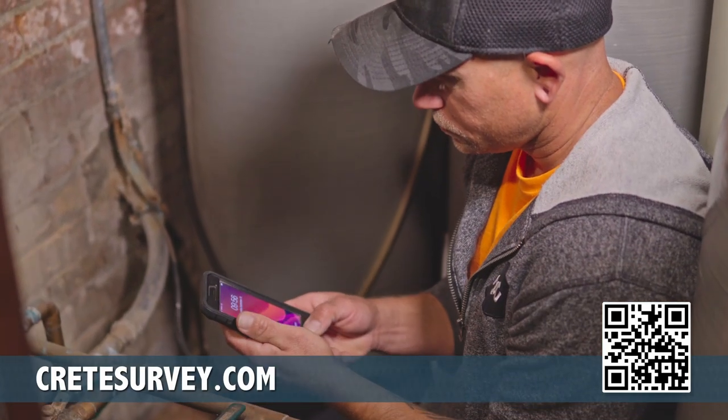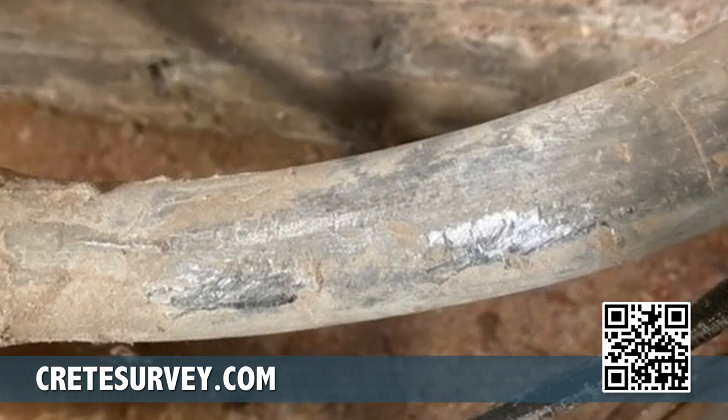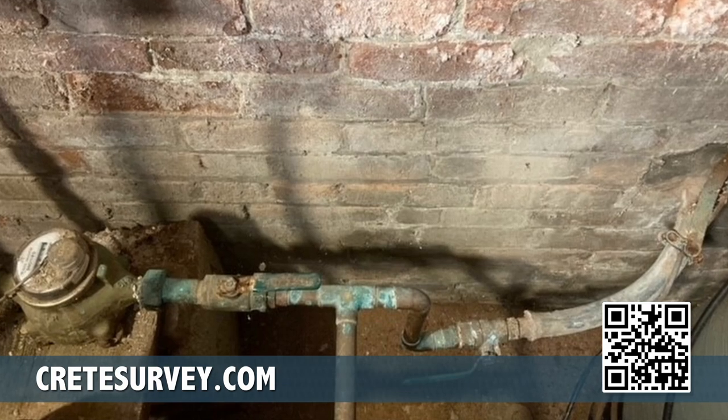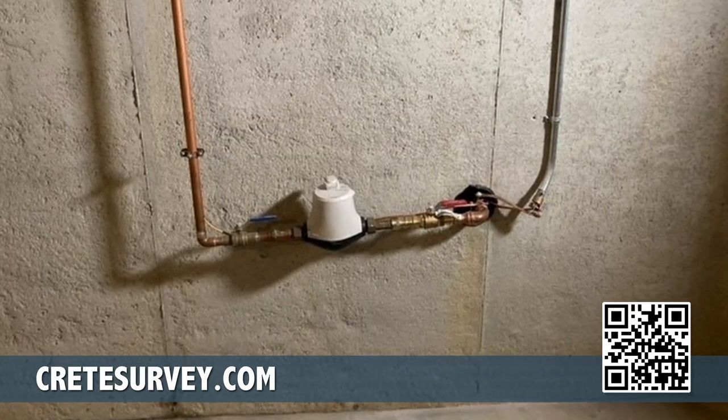Please take at least three photos to document your findings: a close-up picture of the scratch test from about three feet away showing the water meter, the scratch test and any valves, and the surrounding area around the meter.